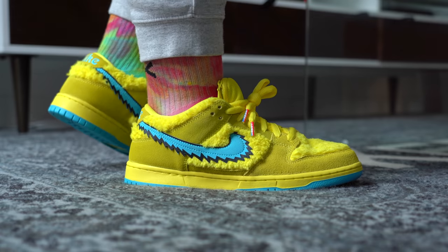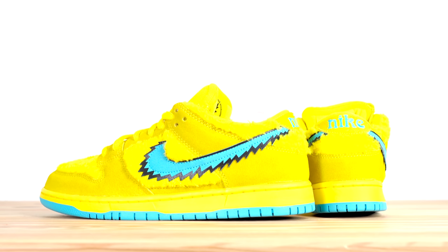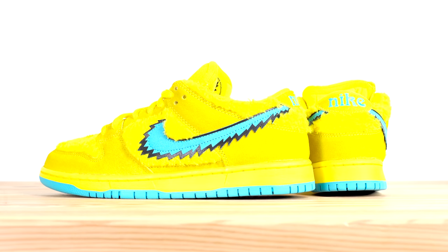The Grateful Dead dunks are nuts and they've released in three colorways so far: the yellow colorway, which is apparently the least limited although still very limited; the green colorway, which released exclusively at skate shops and was more limited; and the orange colorway, which as of right now just seems like it was a friends and family release. Even though I'm not a huge fan of this shoe overall, the yellow one is actually my favorite. And if you think resale for the yellow pair is bad, you should see the resale on the green and orange pairs — it's stupid.